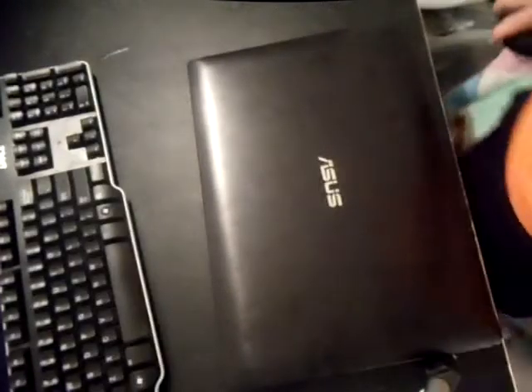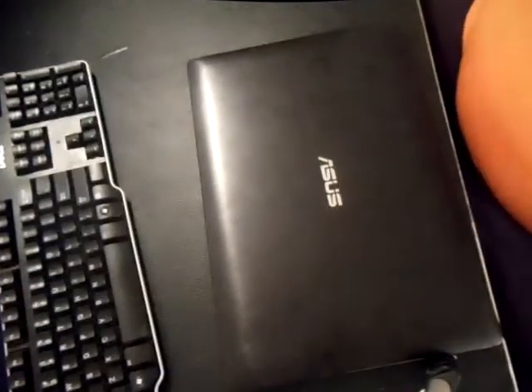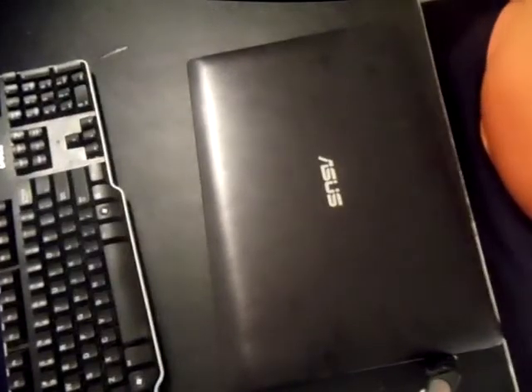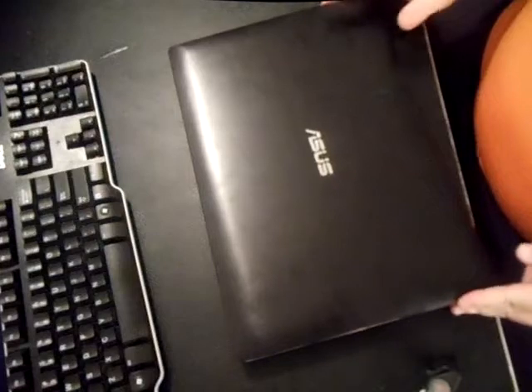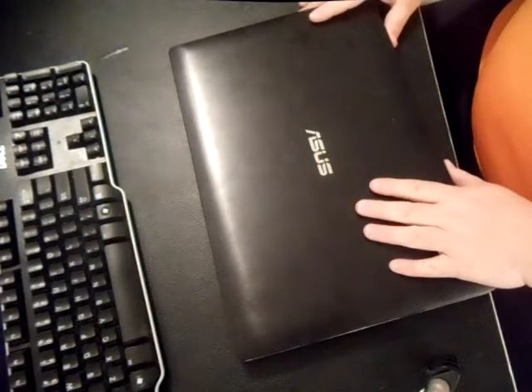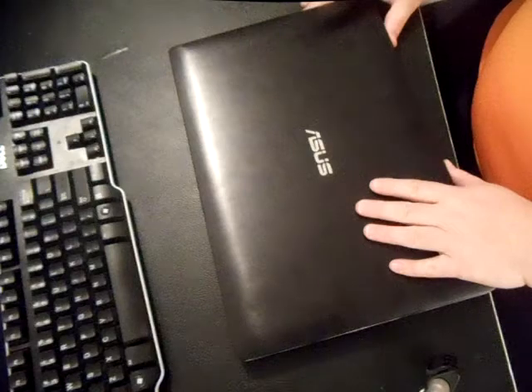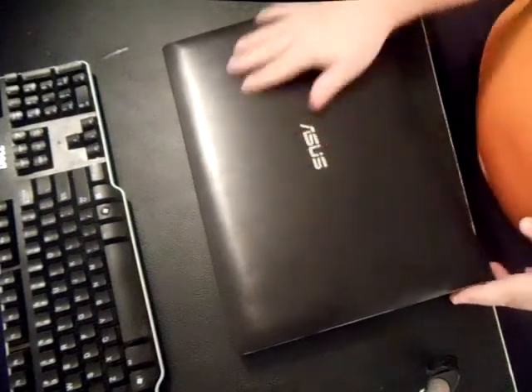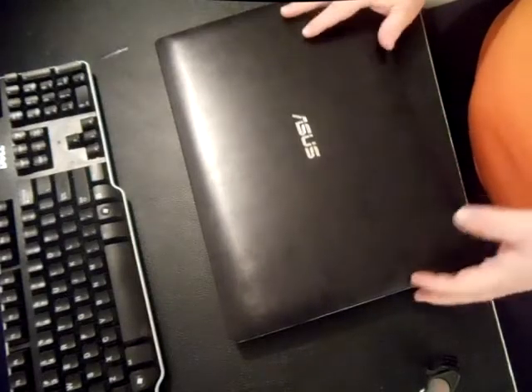In this video, we're going to show you how to replace a hard drive, memory, Wi-Fi card, battery — basically how to disassemble an Asus Q501LA. There'll be similar models that I'll put in the description that it'll also work with.